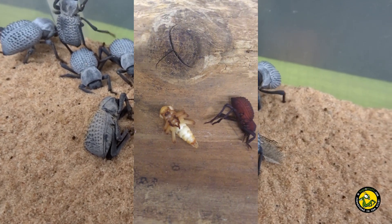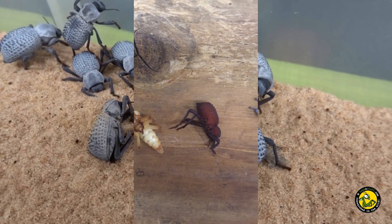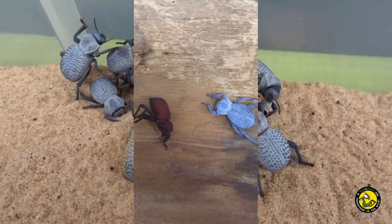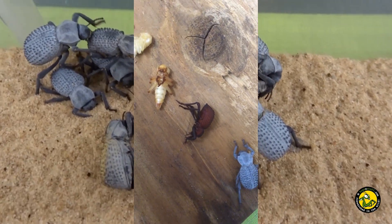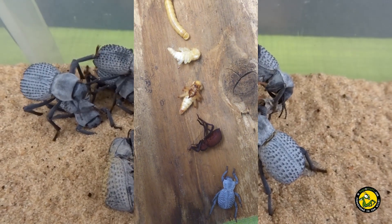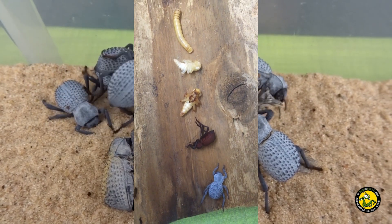Most of the beetles found for sale are currently wild caught. These small beetles hail from southwestern parts of the USA, so are mainly a desert scrubland species, and this should be taken into consideration when setting up their enclosure.